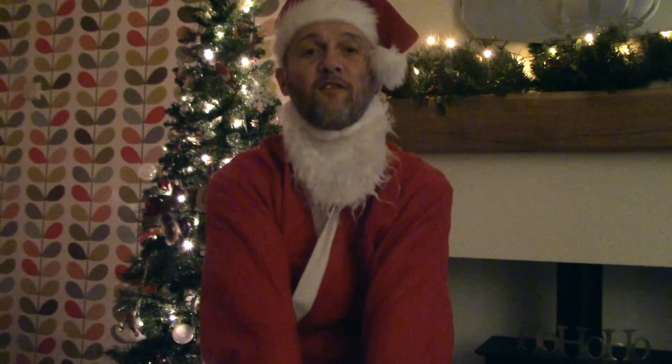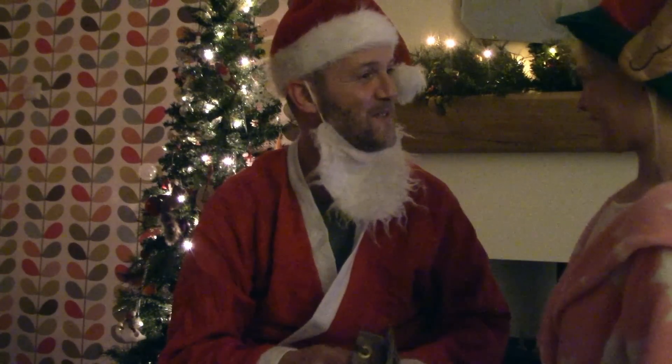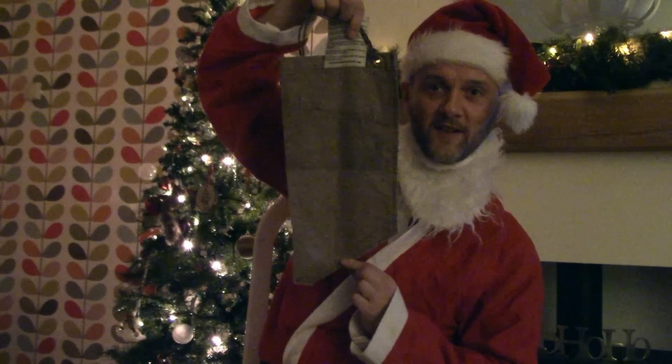So let's have a look at our final item on the bushcraft stocking filler list for 2018. This is a brown bag water filter. Can't get the staff nowadays! So here we have a brown bag water filter.